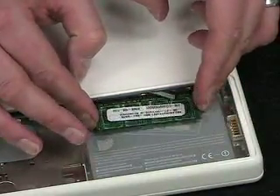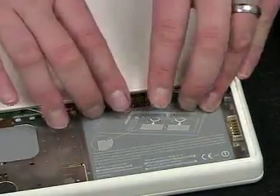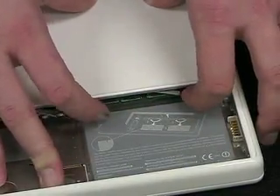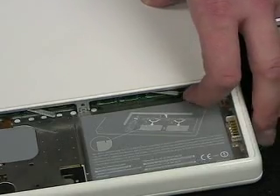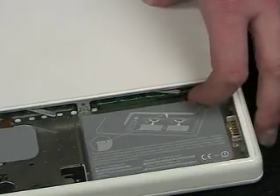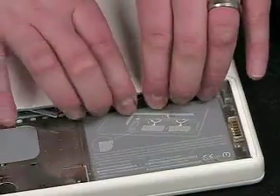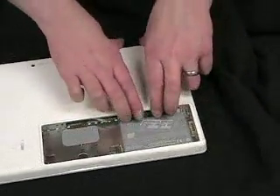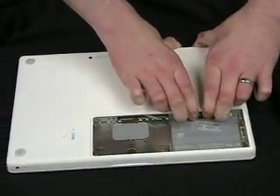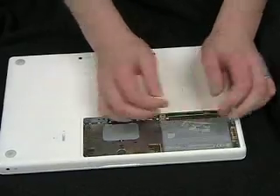So when you put it in, you want to line it up like this, and you're going to have to apply quite a bit of pressure to actually get this module seated. If you don't apply enough pressure and you try to turn the computer on, it will give you an error message and it won't boot. So you need to make sure that you've applied enough pressure — if you're getting that error after you've installed memory, that's probably the cause. I usually like to hold it with my thumbs back here and just put a lot of pressure and push it into the slot. Apply equal pressure on both sides and make sure it's installed.